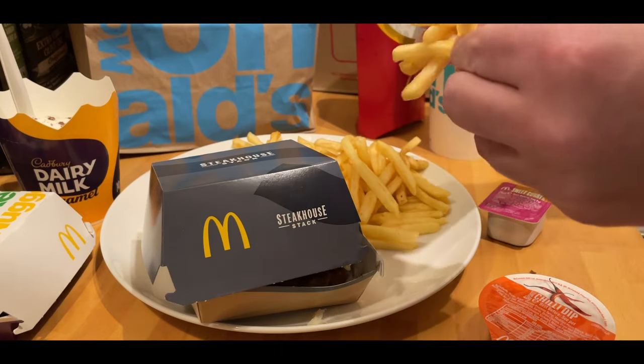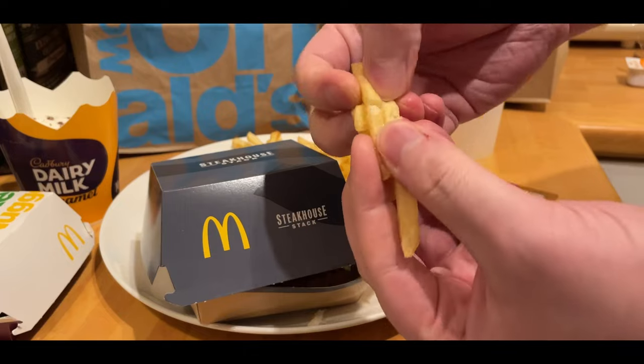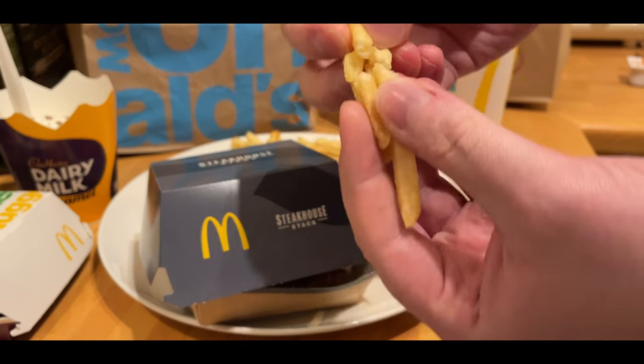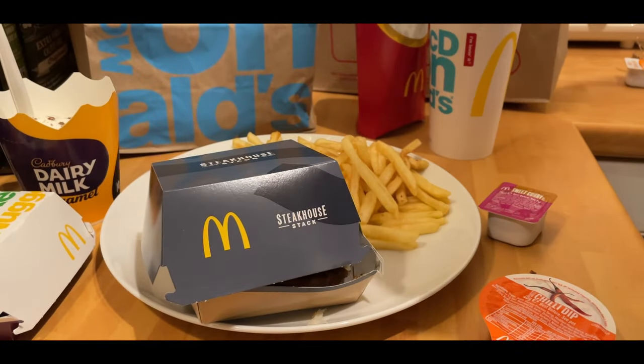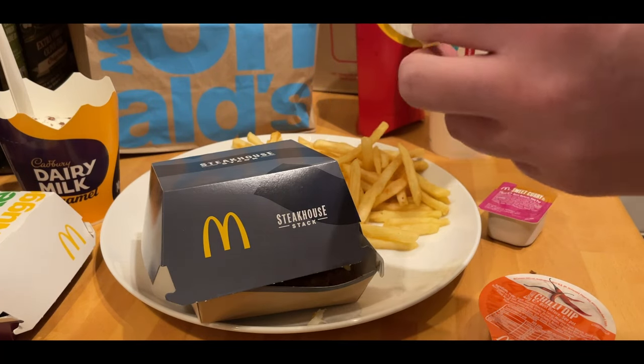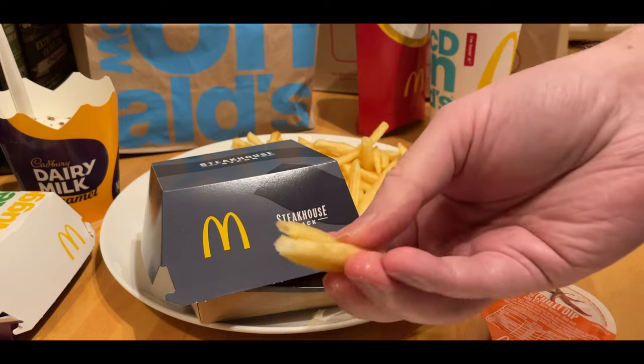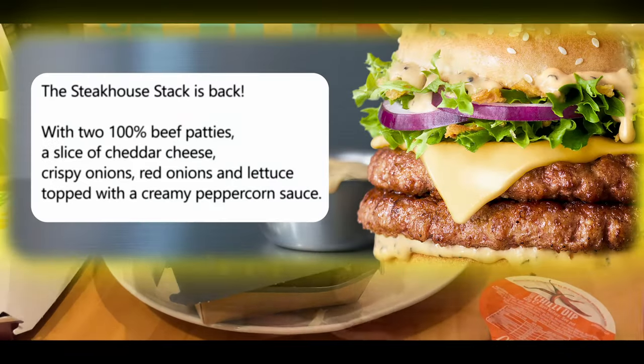The fries — pretty much standard. They were good this time. They weren't too soft, they weren't too crispy, and they were still hot. The McDonald's that I got this from is pretty close to me, so as before, they retain the heat, which is good obviously. So no difference to the fries this year — nothing new for a new year, as it were. No new fries.